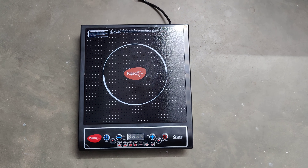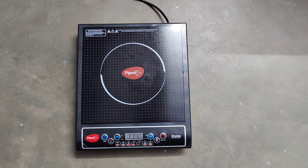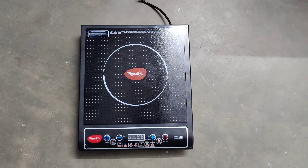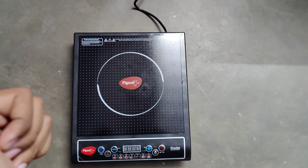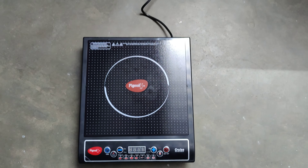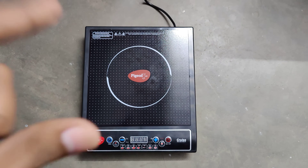Today we are going to talk about the Pigeon 1800 Watt Induction Cooktop. This is the demo video on how to use it. Please make sure that you subscribe and click the bell notification below. Let's start.